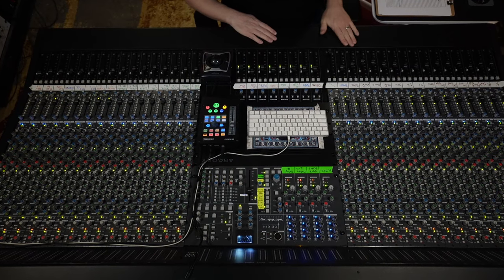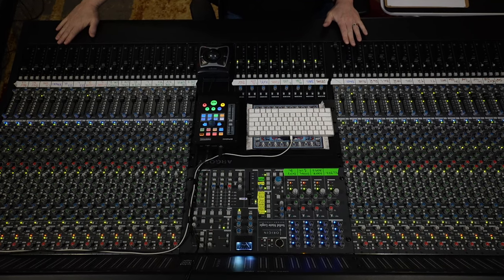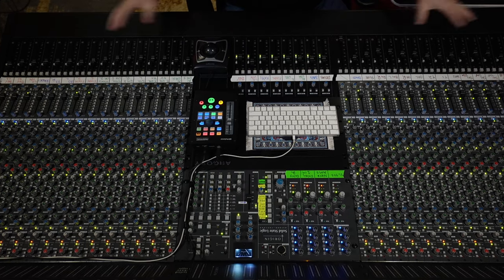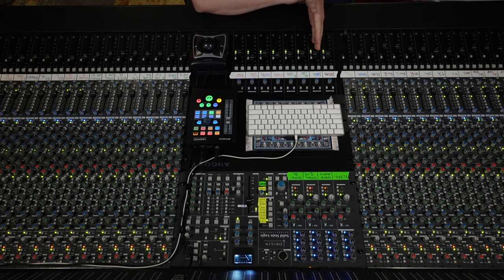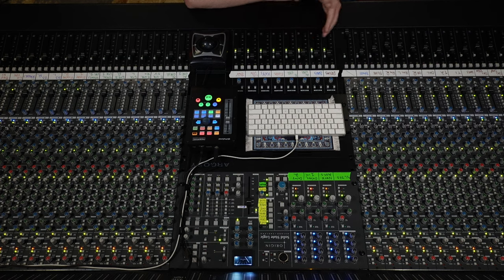As far as the console layout, we have all our drums, then bass, then guitars, then keys and fiddles, then lead vocals and background vocals. Everything is being routed into our matrix for bussing — we have a drum bus, bass bus, acoustic guitar bus, electric guitar bus, fiddles, keys, lead vocals, and background vocals.